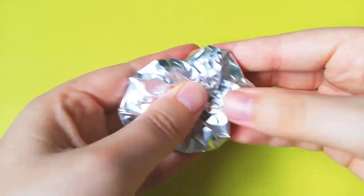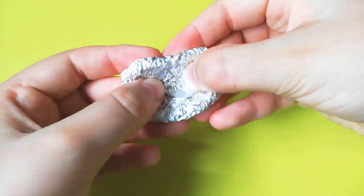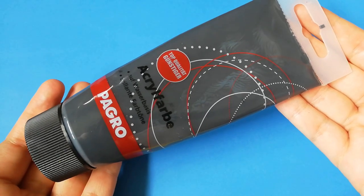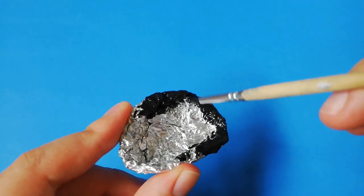I like to make my base with aluminum foil because it's so quick and easy, but you can use clay as well. Once you have a shape, you can paint it with black acrylic paint. The most important part is the rim — the rest can be painted later.